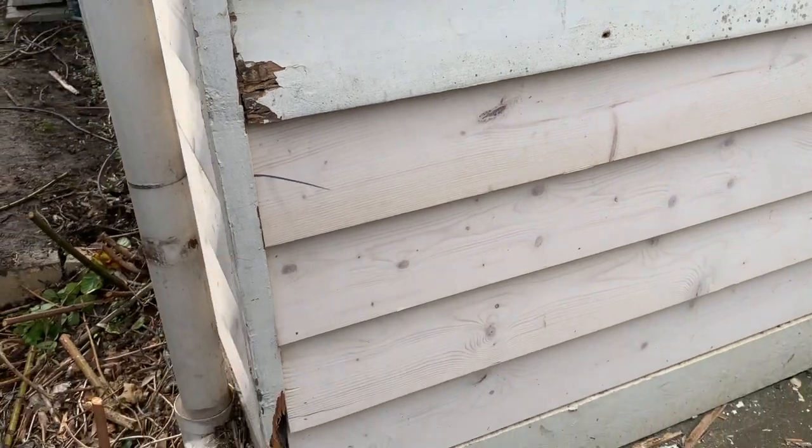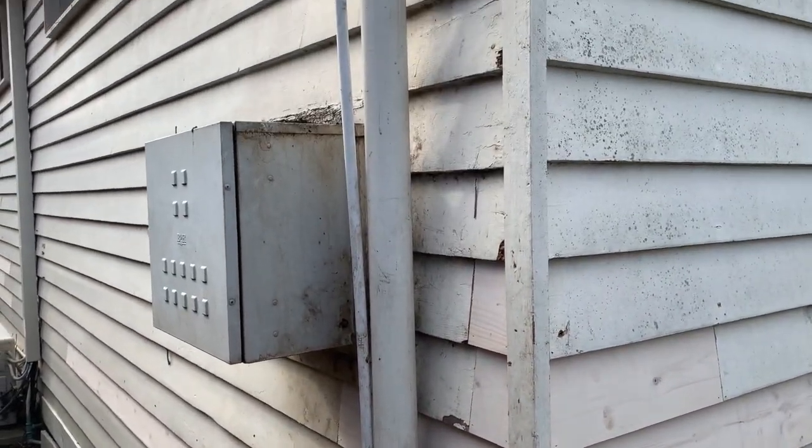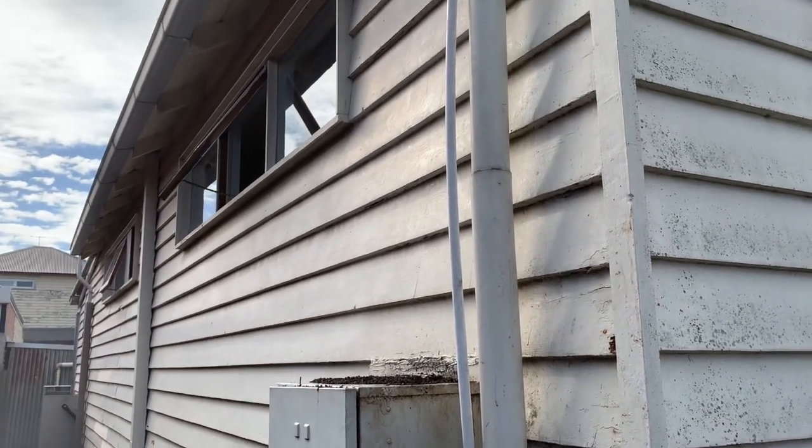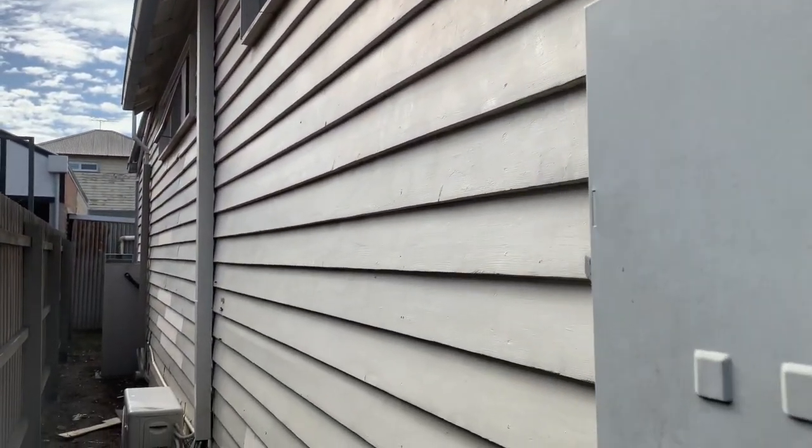Weatherboards always tend to rot in the same spot where the joins are and at the corners, and that is mainly happening because the weatherboards haven't been painted or protected and the gaps haven't been filled in many, many years.